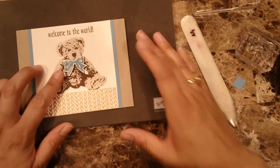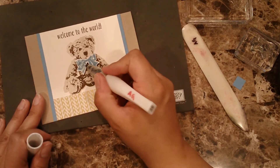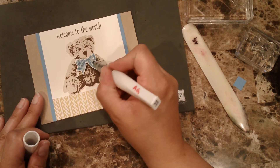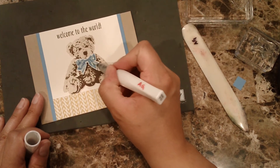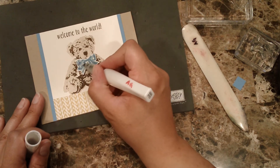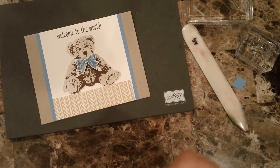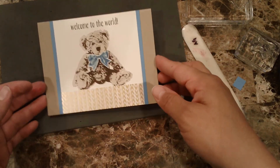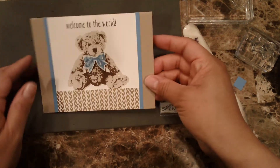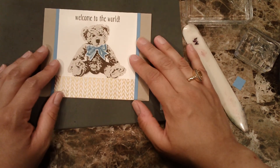Here's my quick and easy card for a baby. Of course, everything looks better with Wink of Stella so let's just put a little bit of that on. Anyway, if you do like my video, please subscribe so you don't miss my future videos. I'm going to be putting a link to all the products I used so you can recreate this card. I also have a Facebook group where I post all my videos, so feel free to join. We'll see you soon — thank you, bye!